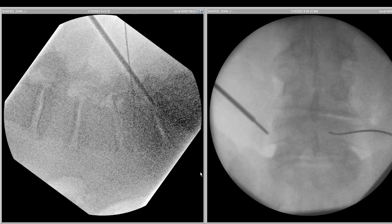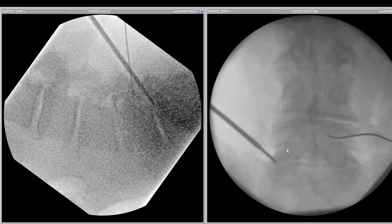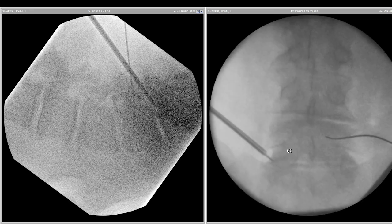Here we have the probe, which is stimulating — the tip of it is stimulating the tissue at three milliamp. It can be in triangle, and then we enter.